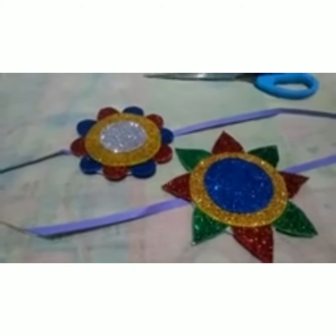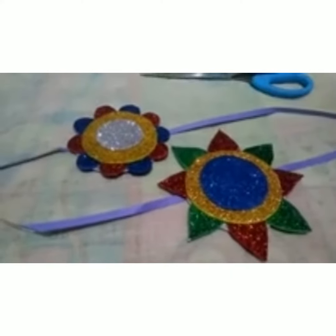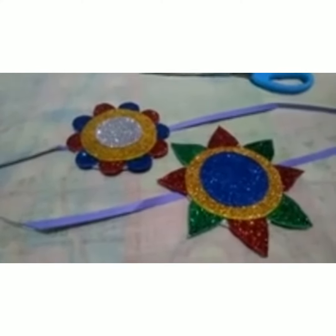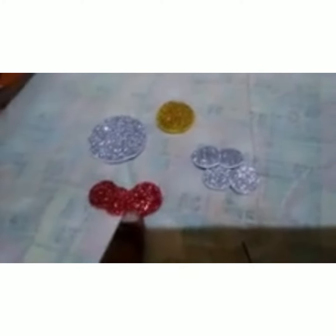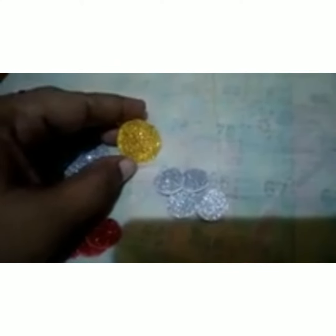For this you need 3 colors of glitter sheets, cut into different shapes like this. I have already cut them: 4 red color, 4 white, and 1 large white circle and 1 yellow small circle.